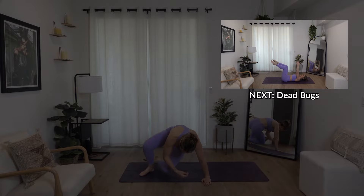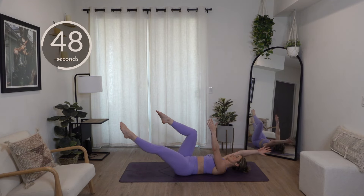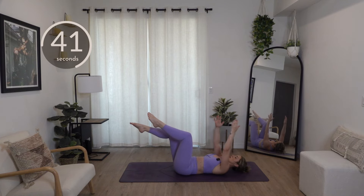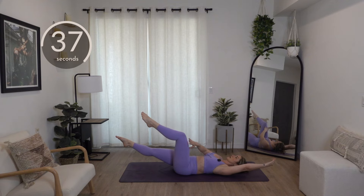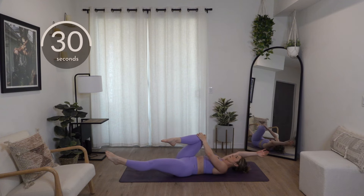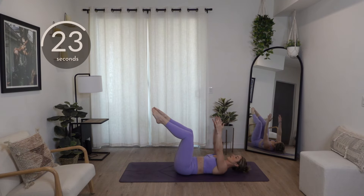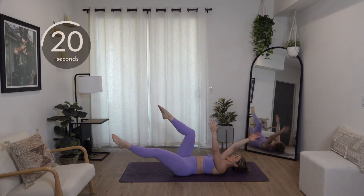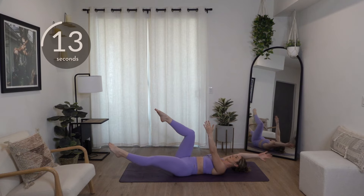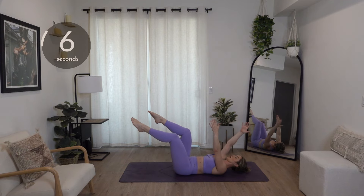Dead bugs — maybe your favorite because you get to lay on your back. Opposite leg kicks out with the opposite arm. Pull your core in as strong as you can. Bring that hand right back up over your shoulder. Notice how I just brought my knee in — try not to do that. Keep your knee away from your hip — that's going to work your lower core more. If your knee is all the way in, you won't feel it much. Bring that knee away from your hip, just extend that leg out, maybe at a diagonal. It doesn't matter what fitness level you're at — you should always get very humbled by a core workout.